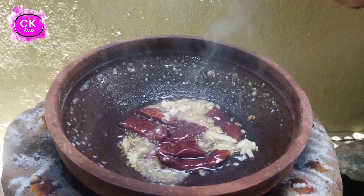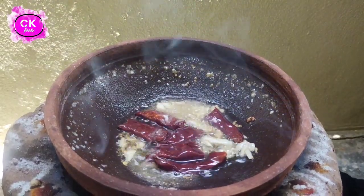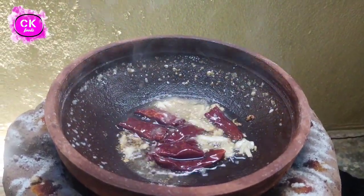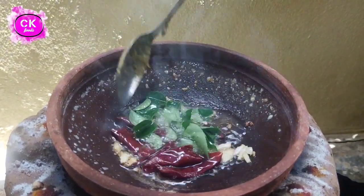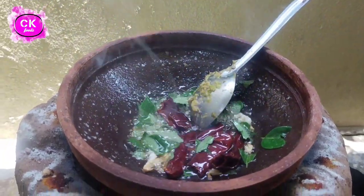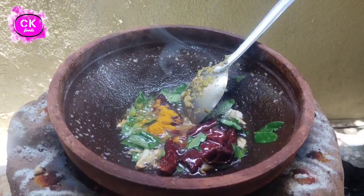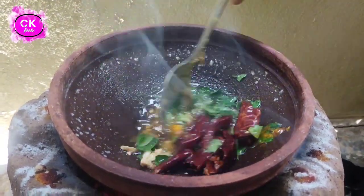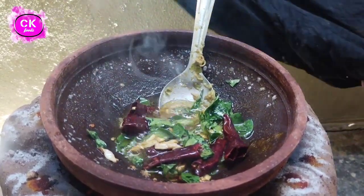Let's boil the salt. We'll add the salt and mix it. Make sure the salt is knocked down and make sure the salt is hot. Cook the salt.